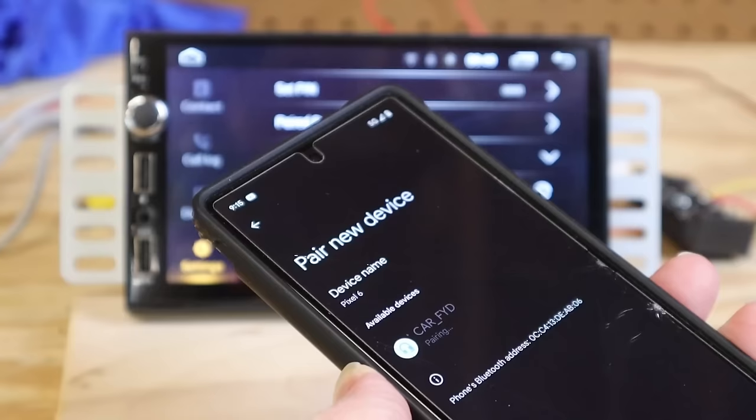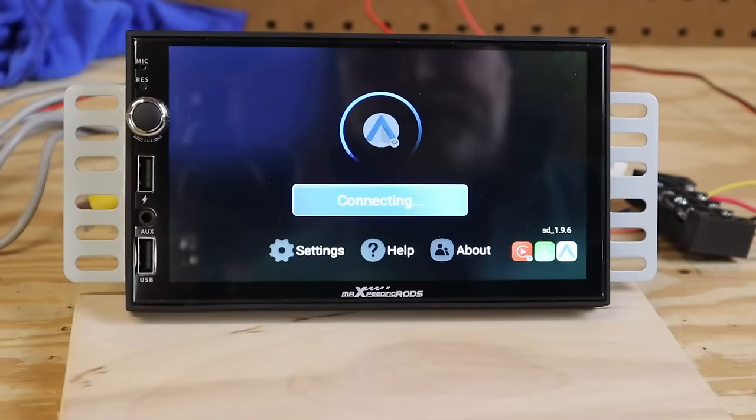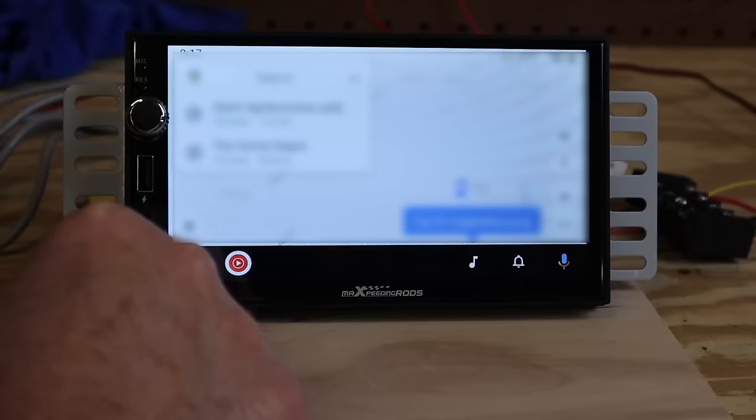If you swipe down from the top you get access to Wi-Fi, Bluetooth, the DSP, and a few more functions. As soon as the Bluetooth connection was made the device initiated an Android Auto connection. I don't use Apple devices so I can't verify how well Apple CarPlay works, but Android Auto is flawless — it loads right up into Google Maps just like any other Android Auto device.